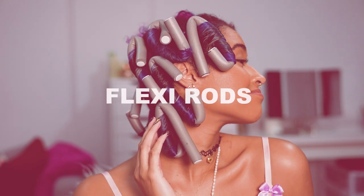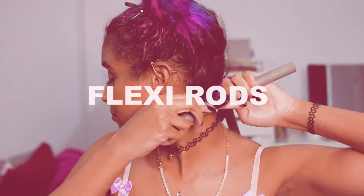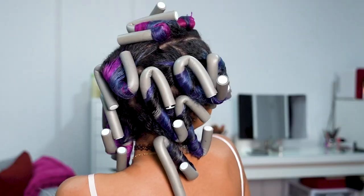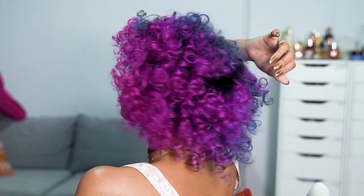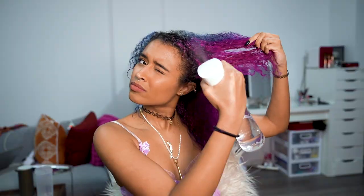Hey guys, it's Camille and today I'm trying out flexi rods for my first time - and eventually my second time after I mess up, but we'll get into that later. I bought these at some random beauty supply store five years ago and they've just been sitting here gathering dust, so I decided to try them out. I really liked the end results, so here we go. Here's my natural curl pattern and here it is after washing.